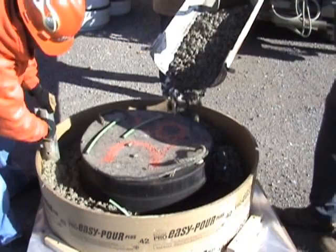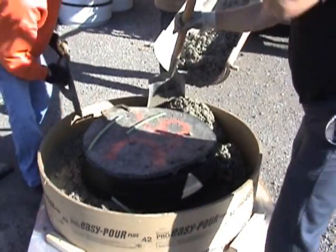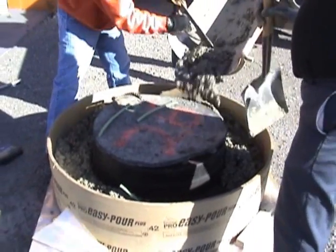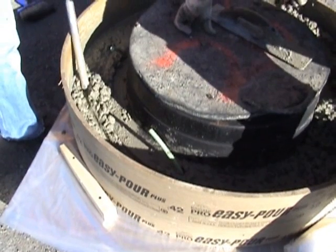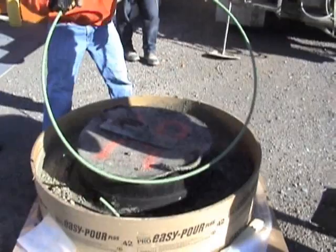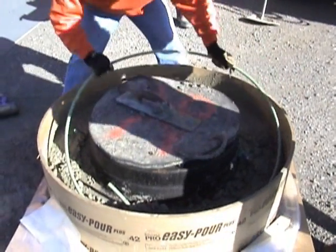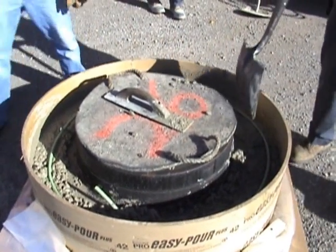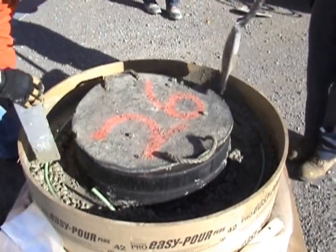We'll be using ready mix concrete to pour these structures, and keep in mind you may be pouring more than one. You'll want to vibrate the concrete under the flange of the casting, install your reinforcing rings as per the Mr. Manhole specification, and continue the pour to the top of the structure.